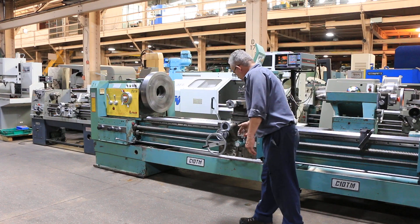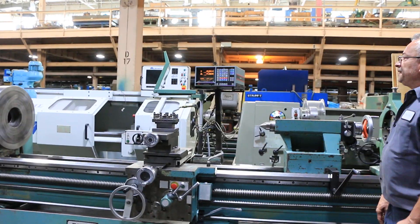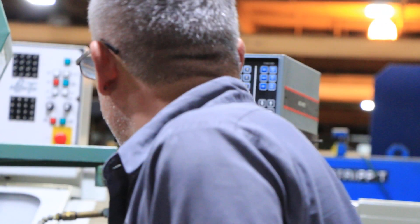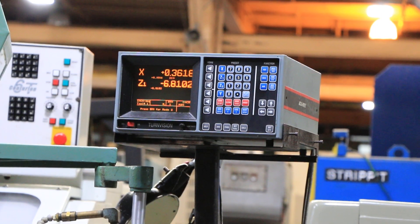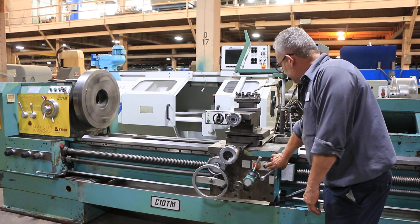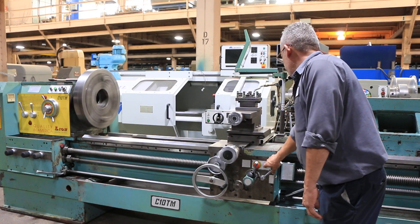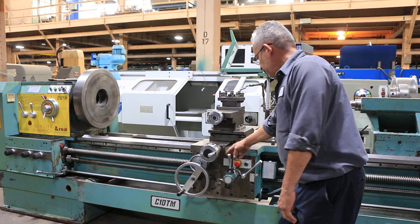You can see the position on the digital readout. There's the X-axis, your cross slide travel — and here it is going in the other direction. Rapid traverse of the cross slide both ways, and longitudinal rapid traverse.